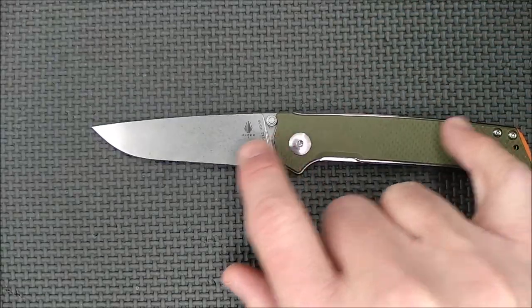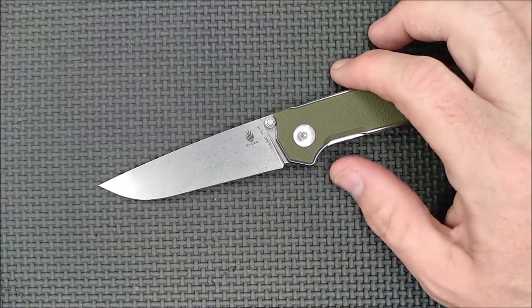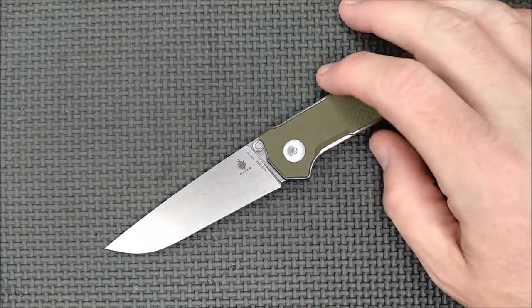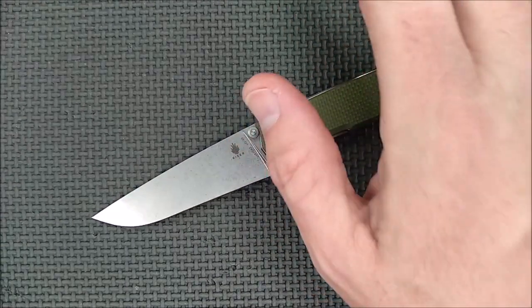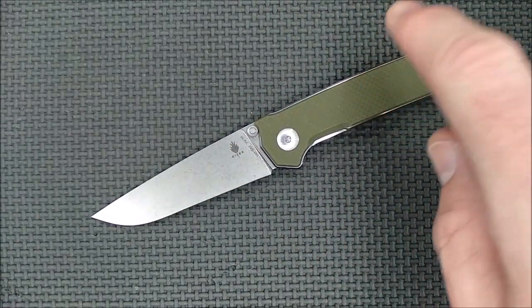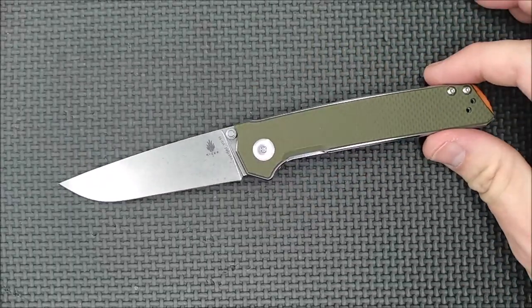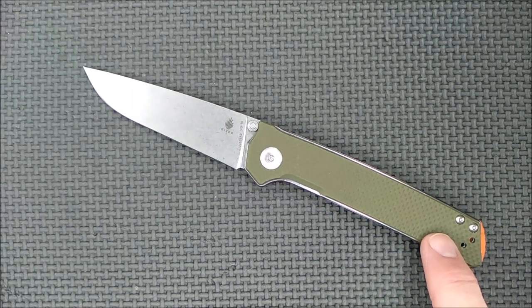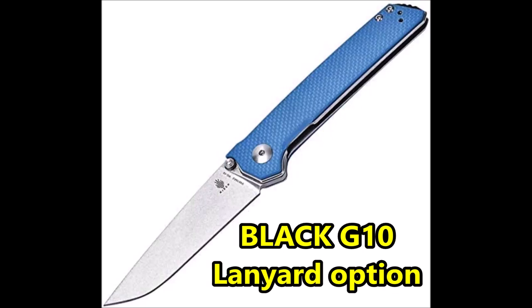In Canada, Blades Canada has the mini for $99.99 Canadian — that's ridiculous, even with today's exchange rate, it's way too much. If you're in the UK or continental Europe, it's about 90 euros or 80.35 pounds at knifeandtools.com. This knife also comes in black, blue, and tan.